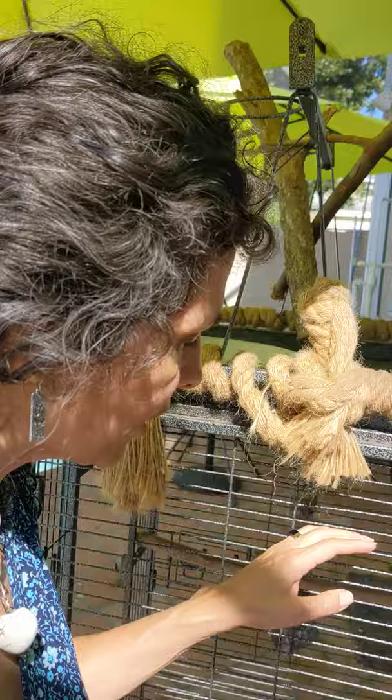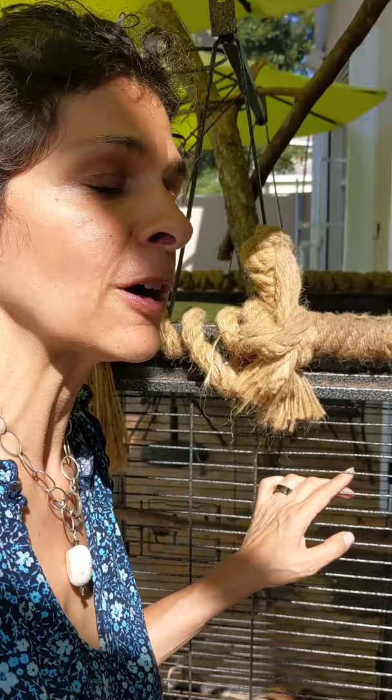Hi guys, I'm Caitlin, the author of The Parrot Respond. Today in this quick video we are going to talk about bar spacing, because a viewer had asked about proper bar spacing for a green cheek conure and I feel like there can be some confusion. I think she was getting mixed answers online. So what is the proper bar spacing for your parrot?